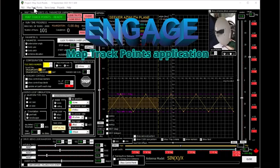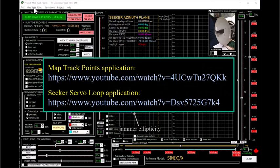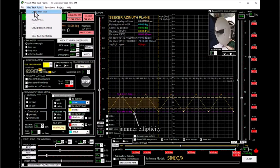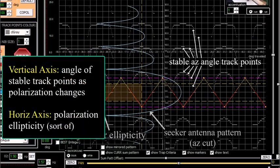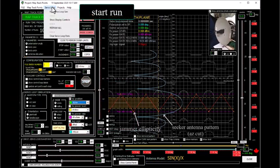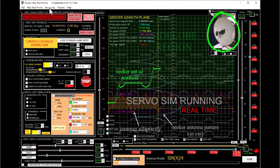Here is an ENGAGE map track points application showing triangular polarization modulation — this application is described in two earlier videos, links are provided. Here is the map of the azimuth track plane points for jamming the sum channel. And here is a servo loop simulation for triangular polarization modulation: the seeker antenna is driven promptly into the side lobe region.